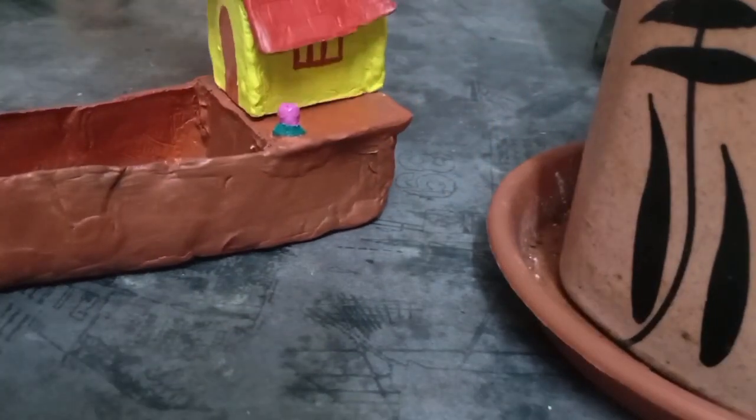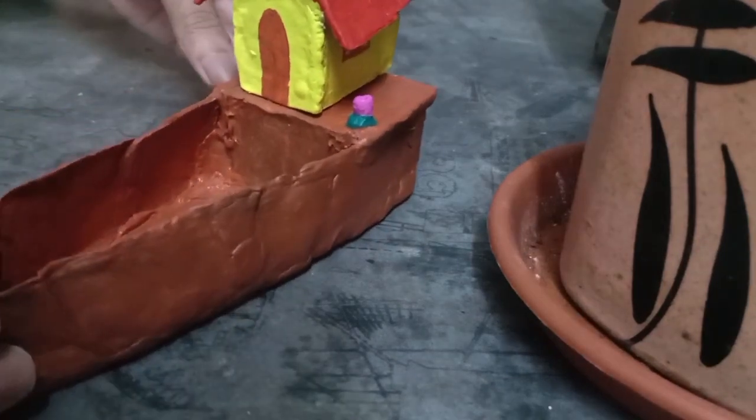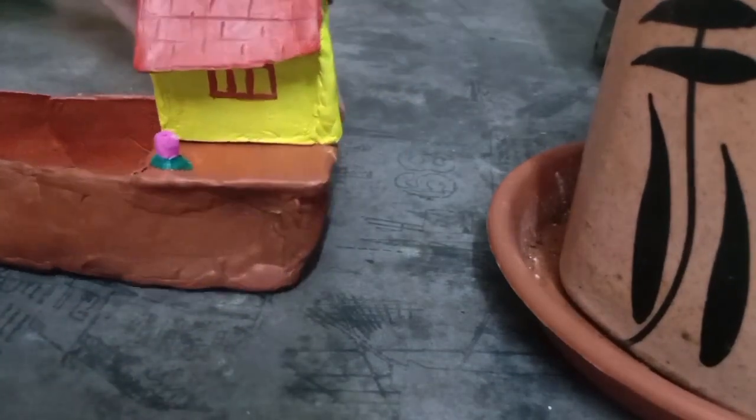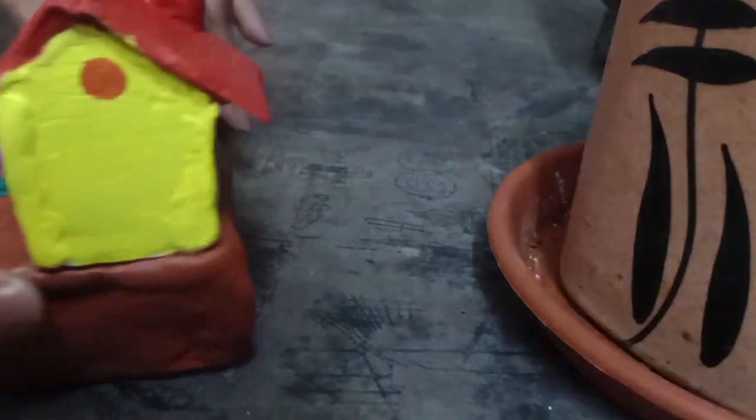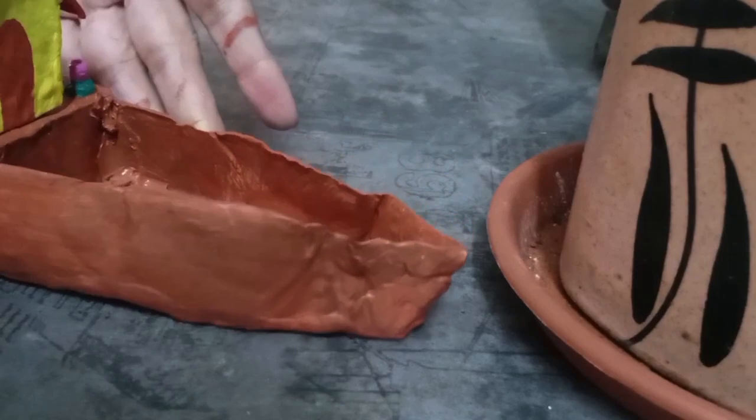Now let's place our house on the boat to make our houseboat. And there it is — our three-in-one houseboat: diya plus agarbatti plus dhoop stand.